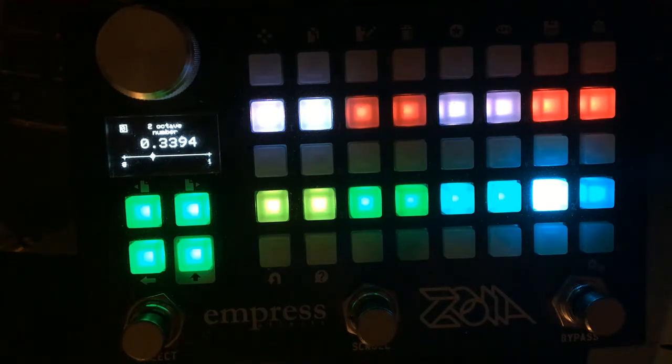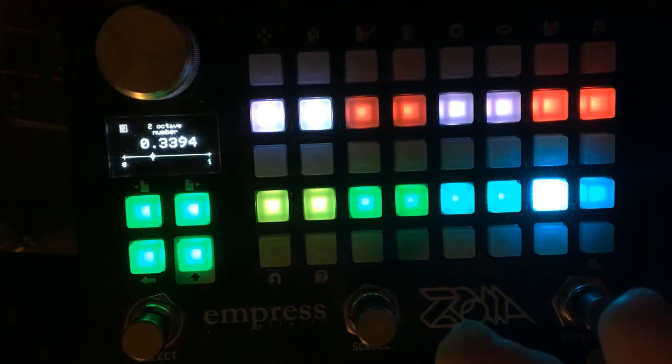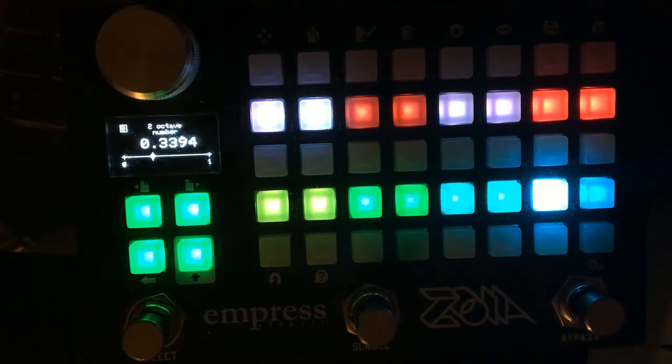Although you'll hear in the video — the particulars of pitch shifting in Zoya are pretty well documented — there's no need to add a vibrato wobble control to this polyphonic octave generator because it's there whether you want it or not. There's a modulated quality to the signal, but that has its own sort of beauty.